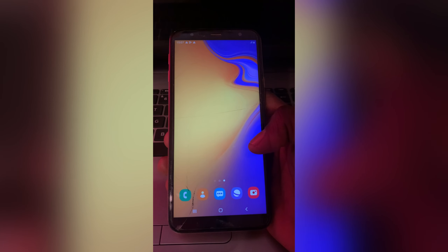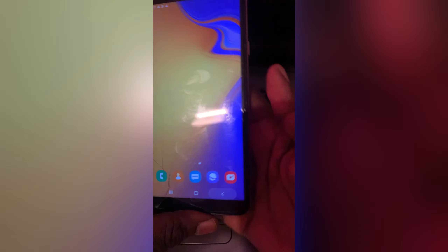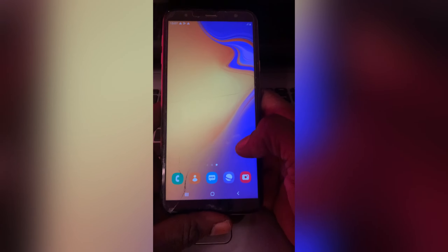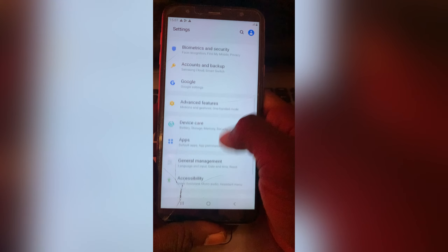Let's get started now. All you have to do — if your phone is like this — just go to Settings, tap onto Settings, and look for Account and Backup.